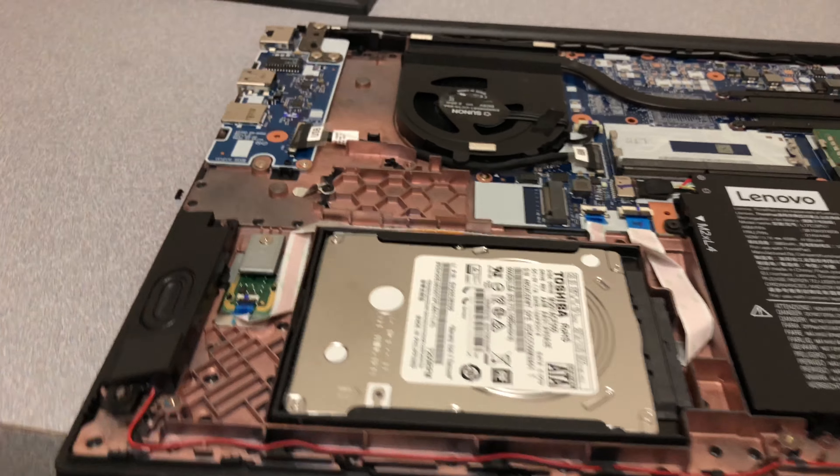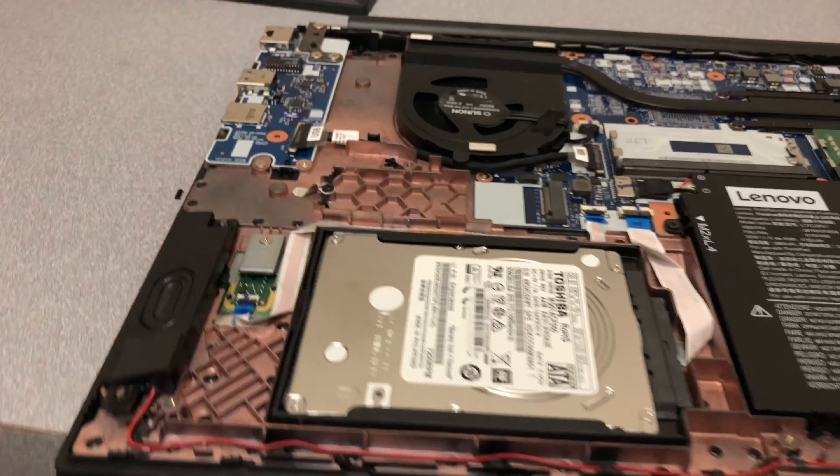Dang that fan, though. You can put NVMe in here. Let me just do that. Just the ribbon cable.